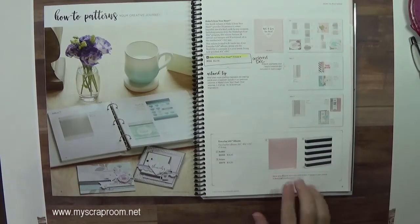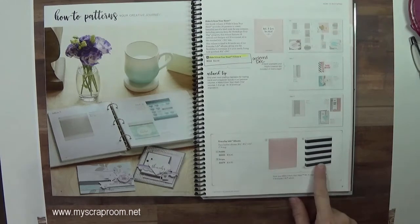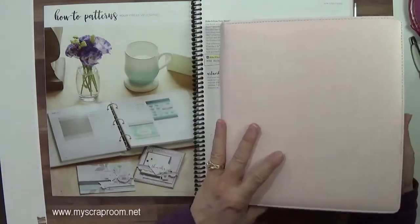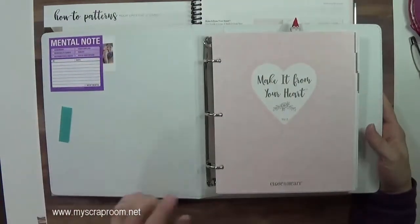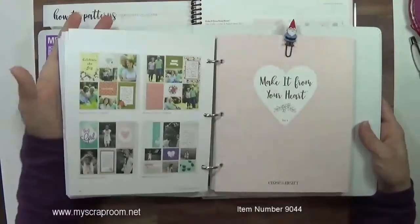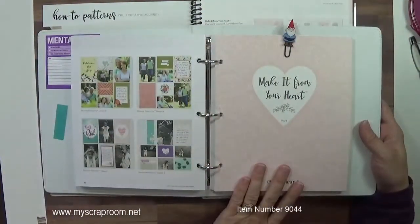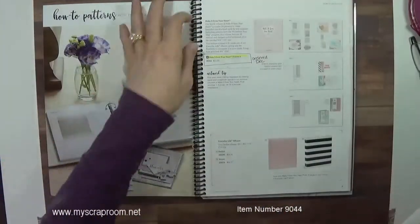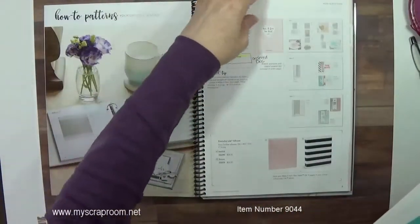It is made to go into an everyday life album. You have your choice of blush or the black and white stripes, but I found something — if you already have an everyday life album, or maybe you bought one for volume 3, because this is volume 3, I was able to get volume 4 into it. So let me clear the decks real fast. The actual Make It From Your Heart volume 4 is $12.95.